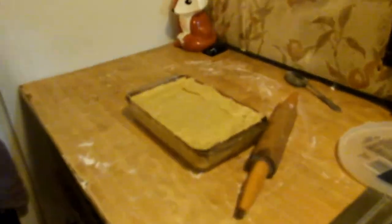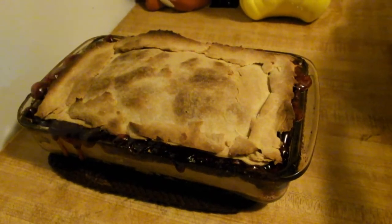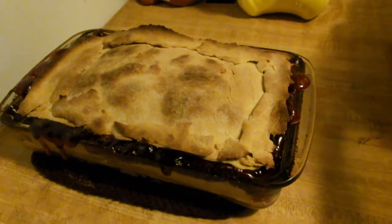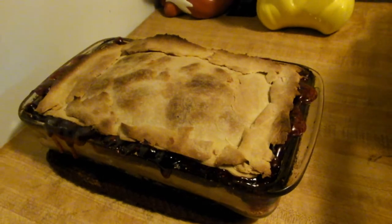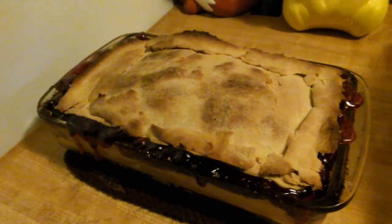So now this goes in for 45 minutes. The pie is done, and obviously as you can see by the boiling, we can't eat it right now — we'll have to wait a little while for it to cool. But we have Cool Whip to put on top of it. Warm cherry pie will be really good, but not that warm.